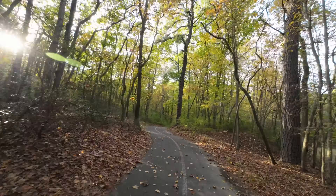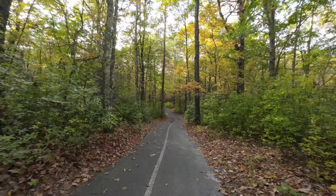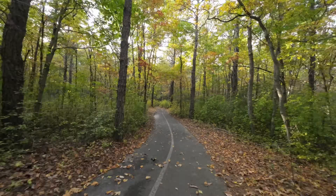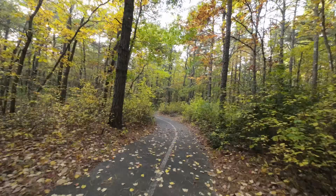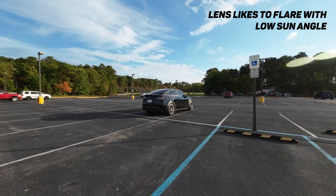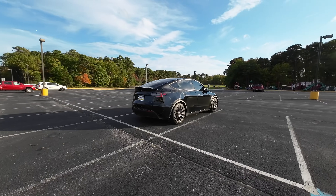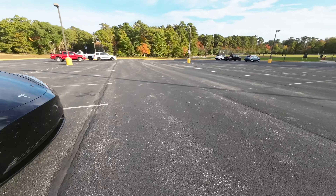Most of the video I captured was on my Onewheel, but something I really can't wait to do with this camera is go skiing and bring it with me on the mountain as the snow starts to fall. I can imagine that mounting and unmounting the camera unit using the magnets is going to be a lot easier than trying to spin a screw on previous action camera mounts, especially if I've got gloves on.